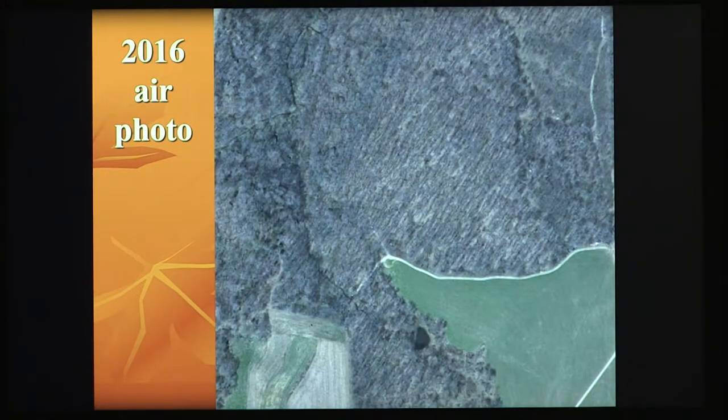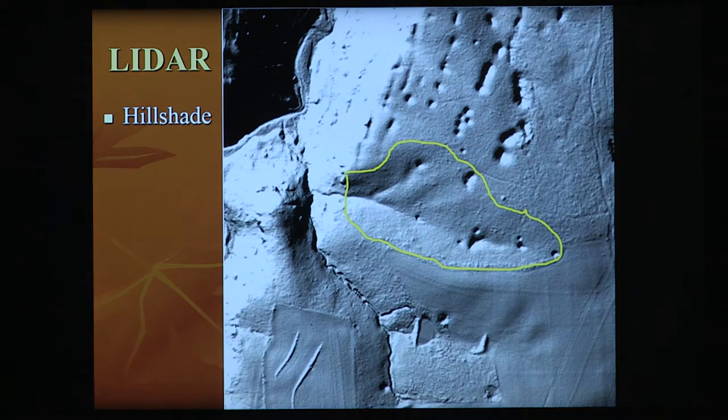In Iowa, we have an air photo lab with historical air photos going all the way back to 1930. The first thing I do when someone calls me about a management plan is look at the air photos and start to work backwards in time. Those historic photos tell me where it was pastured, whether it was first or second succession timber, and what the roads looked like.